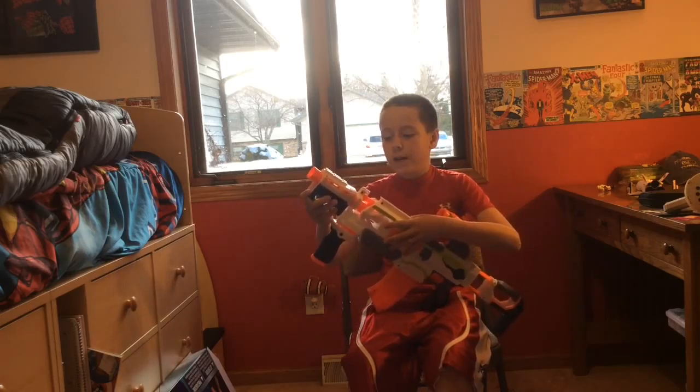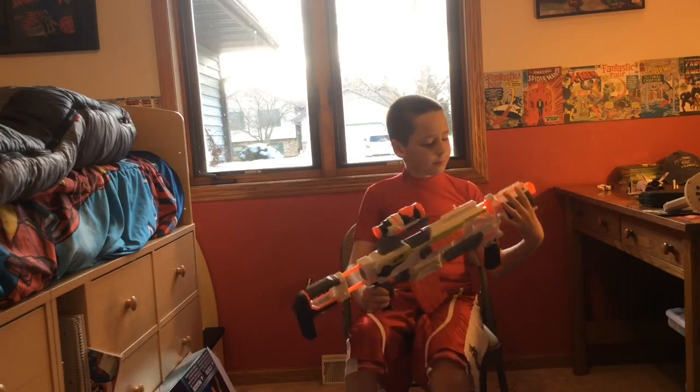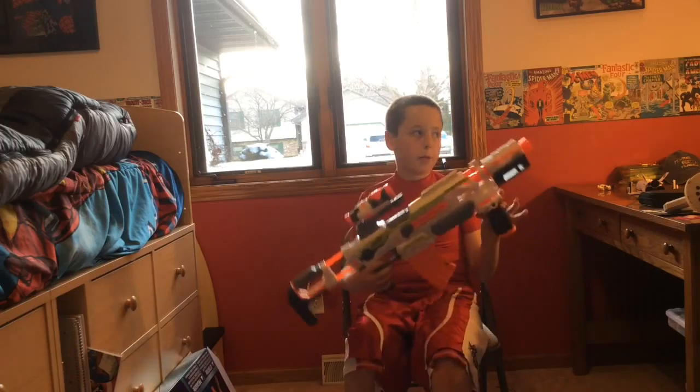Hey guys, this is me Colton. I'm doing a video on the Nerf Modulus, if that's what it's called. Sorry if I pronounced that wrong.